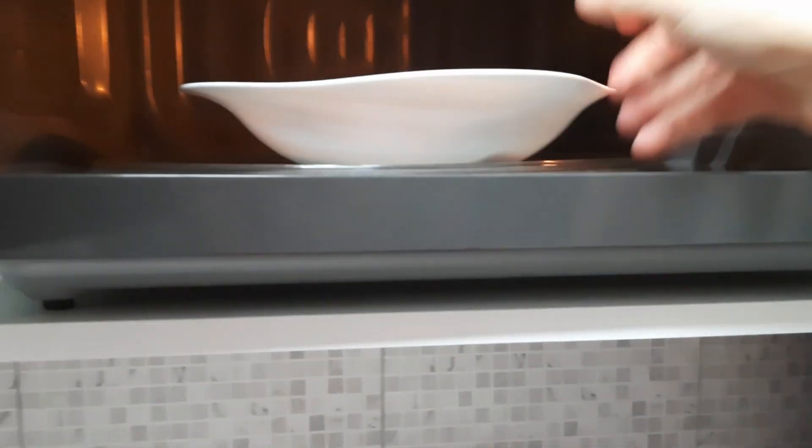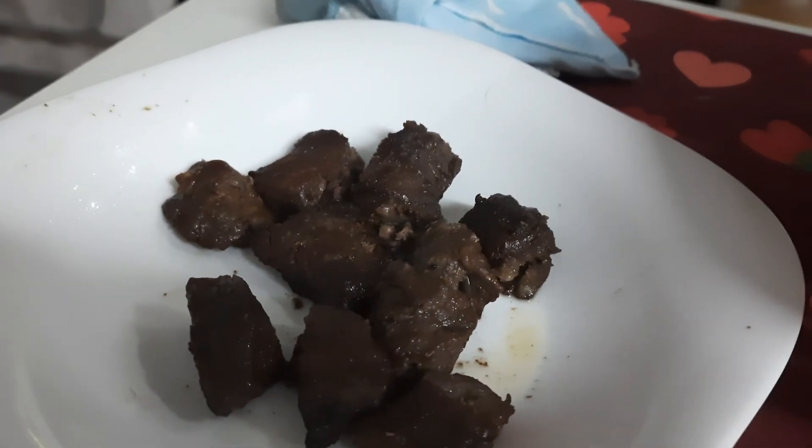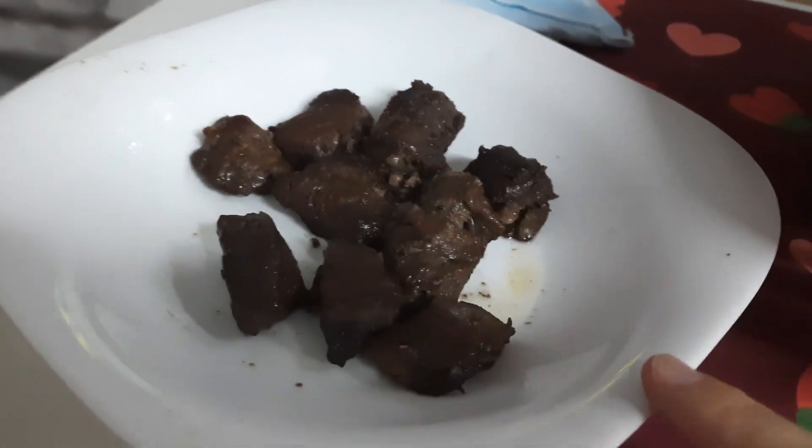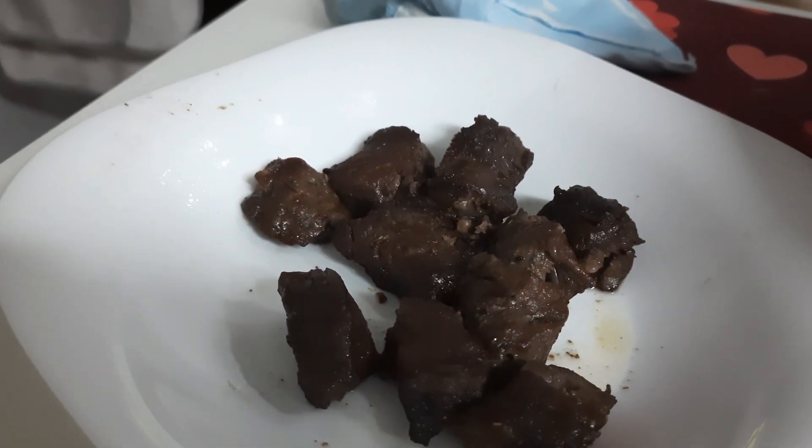Comprei para mim jantar, porque hoje eu dei uma abusadinha no almoço. Comprei espetinho de carne, churrasco — vai ser minha janta. No máximo uma salada. Vou comer meio espetinho. Esse churrasco é muito bom.